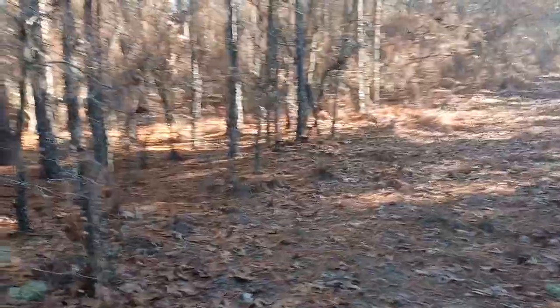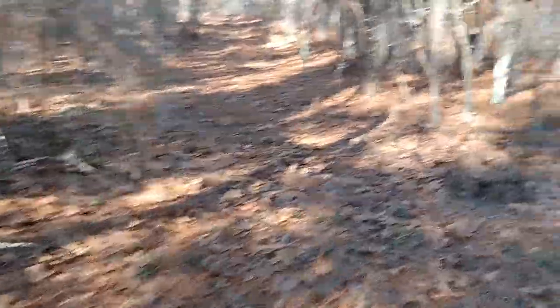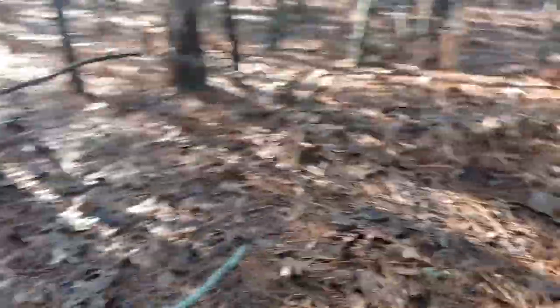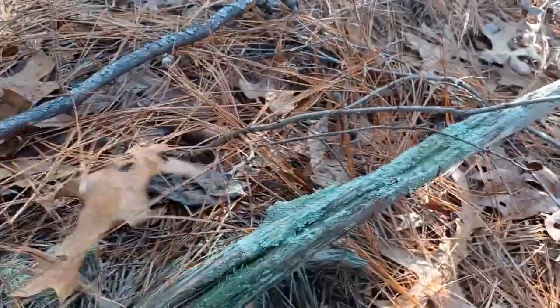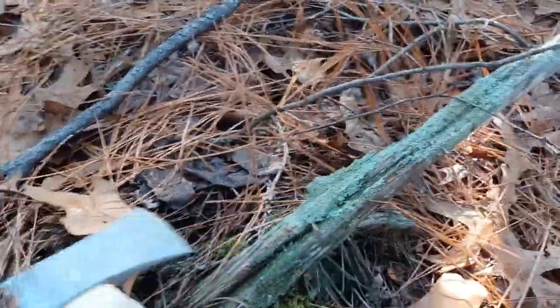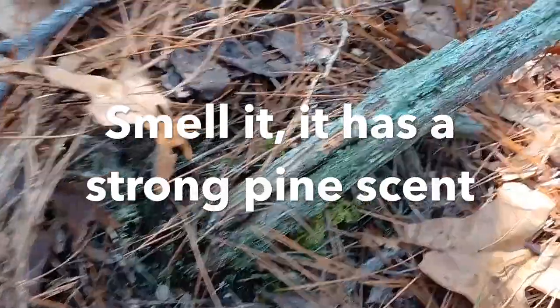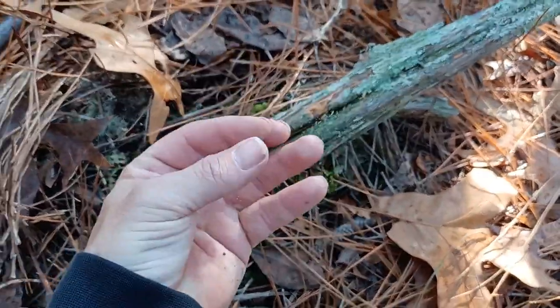Let's walk up the logging road a little bit and see what we can find. So something that looks kind of like this — a piece of wood that looks like this. That's a tree that fell over and this is all that's left of it. If you take a hatchet to it — that's fat lighter. You can see the way it looks. Basically what happens is that's where all the sap accumulates as the log rots.